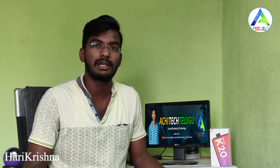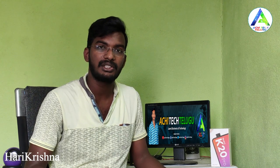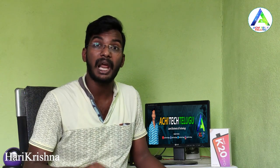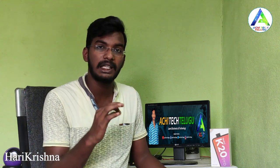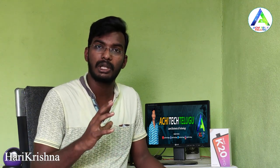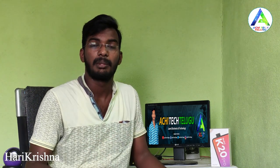In upcoming videos on my channel, you will also see an LG G8 unboxing and review, an ASUS VivoBook unboxing and review, and practical electrical and electronic project videos covering topics like house wiring, motor repairing, fan repairing, and more for beginners.